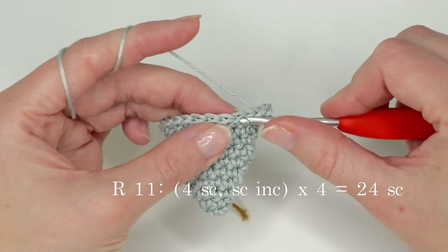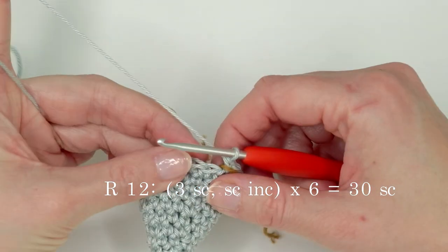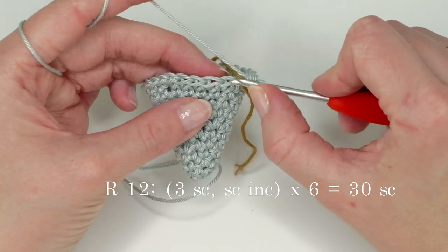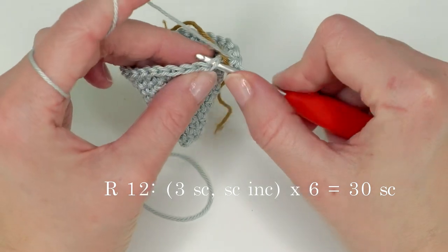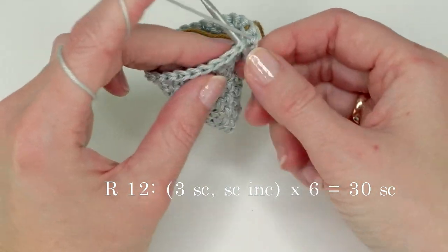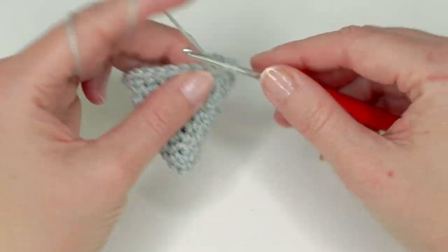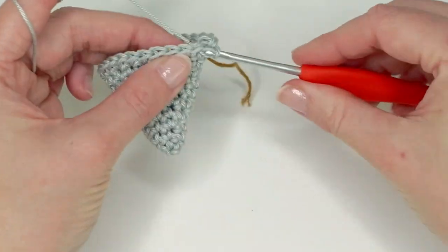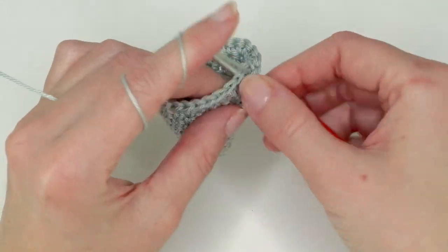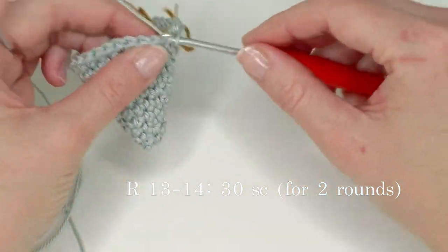Now do one single crochet in each stitch for one round — we have 20 single crochets. Then increase in every fifth stitch: four single crochets, then an increase. Repeat until you have 24 single crochets. For round 12 we want 30 single crochets at the end, so do three single crochets and one increase, repeat six times. Then do one single crochet in each stitch for two rounds — we now have 30 single crochets.